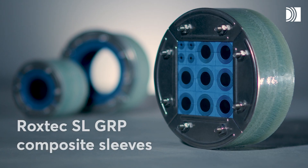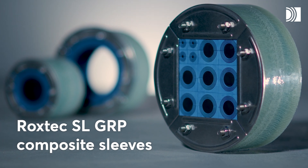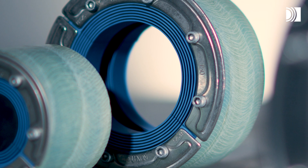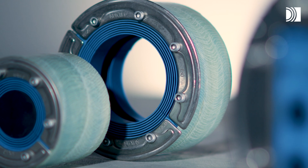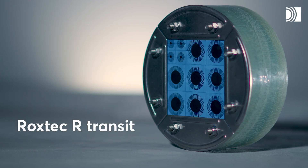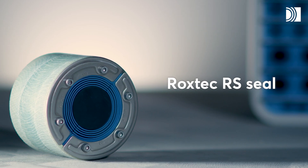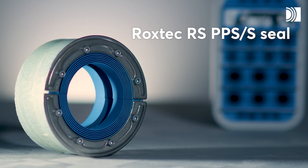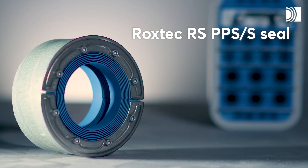There are also the round Roxtec SL GRP Composite Sleeves. They are available in different sizes and are used together with Roxtec round sealing solutions, such as the Roxtec R Transit for multiple cables and pipes, the Roxtec RS Seal for single cables or pipes, and the Roxtec RS PPS-S Seal for single plastic pipes.